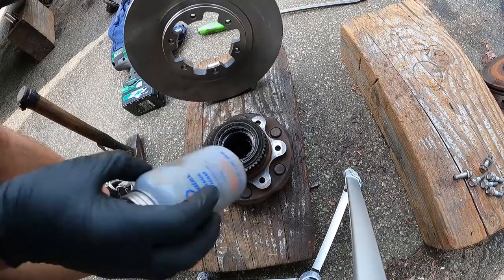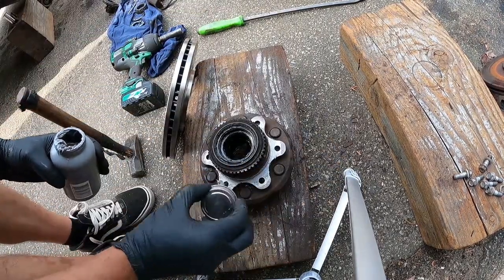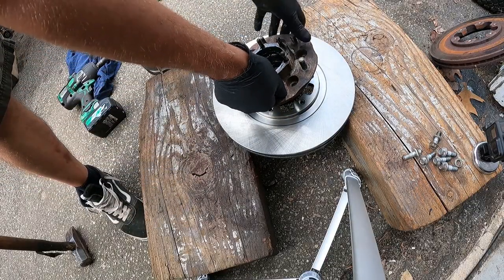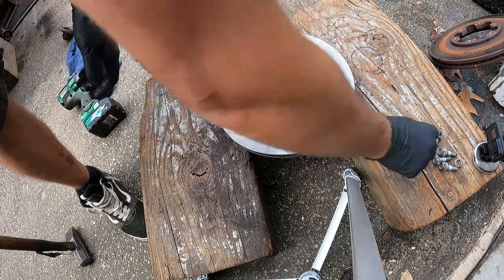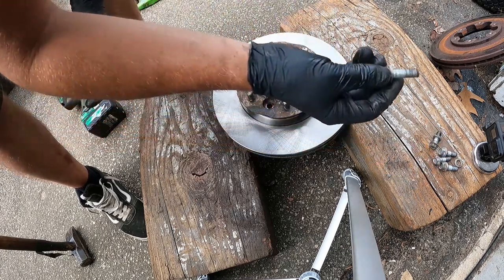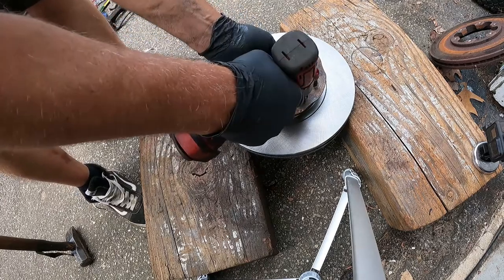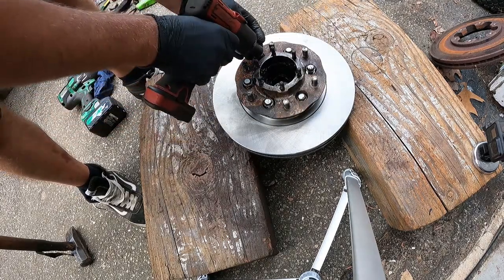If you want, you can throw a little bit of anti-seize on there — then next time it won't come off so difficult. Now I'll take the hub and just line this up. That looks good. Get all the bolts started. Make sure you have those lock washers on, and just tighten those all down — I'm just going to alternate.